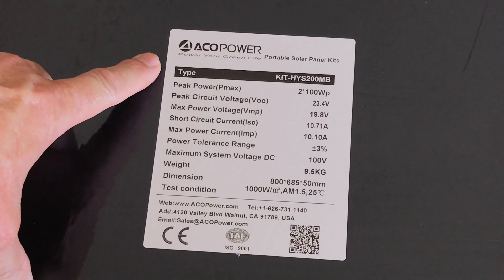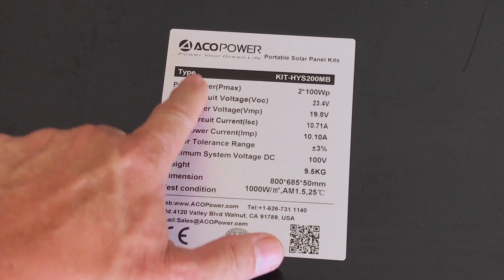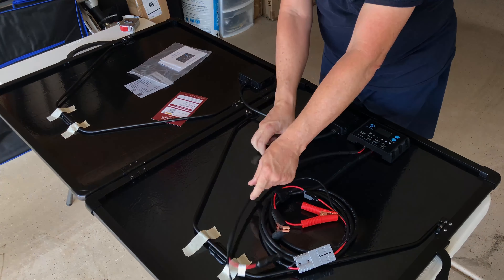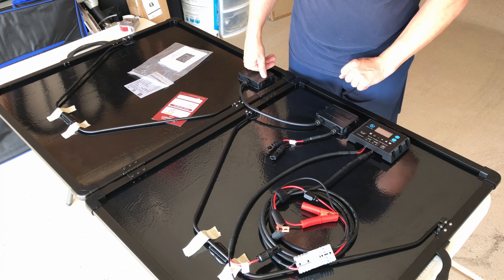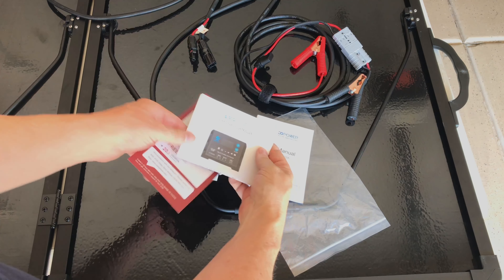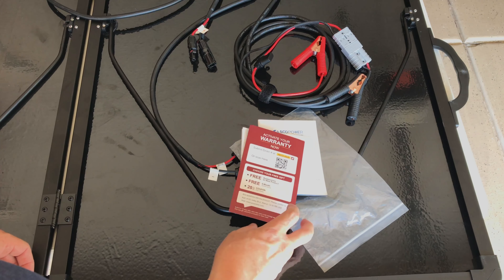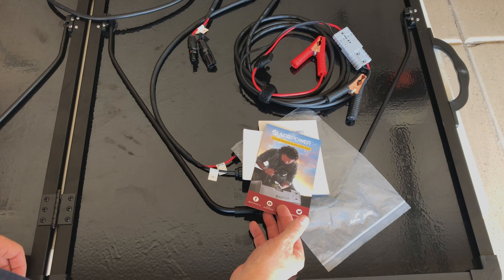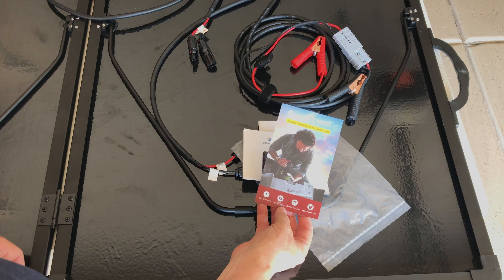It says peak power at 200 watts, circuit voltage 23.4 volts — I'll show a picture of that tag rather than reading it all. There's a lot of cabling inside along with connectors and a solar charge controller, which is a 20 amp PWM type. It includes a user manual for the panel, a user manual for the solar charge controller, and a warranty card. You can check the warranty period on the ACO Power website — links will be in the video description.